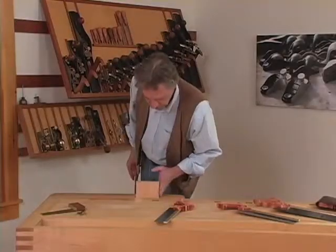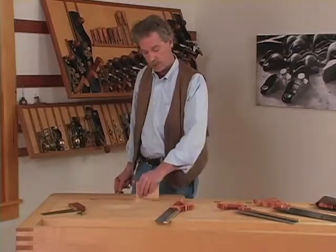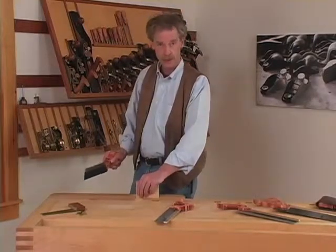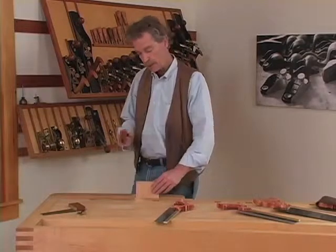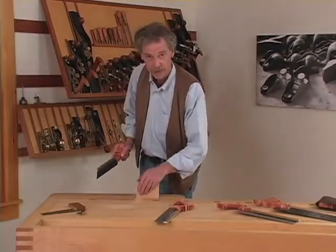This is some scrap cherry. It pays to mark lines on a scrap piece of wood and to saw a lot, to get used to the technique and being able to cut straight. Practice makes perfect in this, definitely.